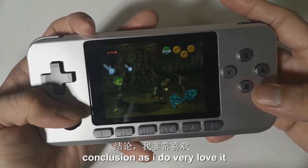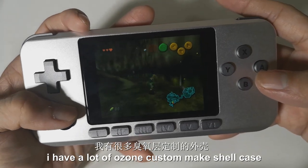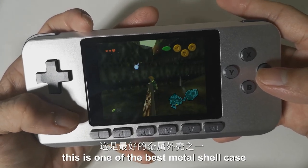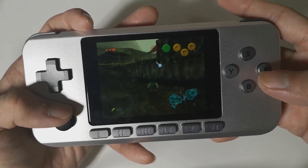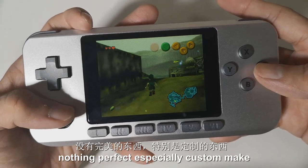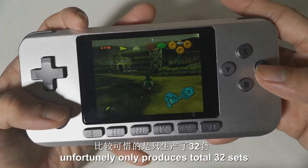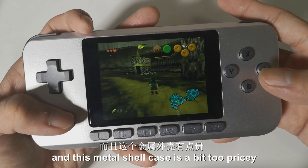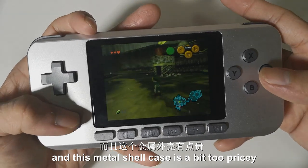Conclusion: I do really love it — I have a lot of Ozun custom-made metal shell cases, and this is one of the best metal shell cases I've ever had. As we all know, nothing is perfect, especially custom-made products. Unfortunately, Ozun only produced a total of 32 sets, and this metal shell case is a bit too pricey.